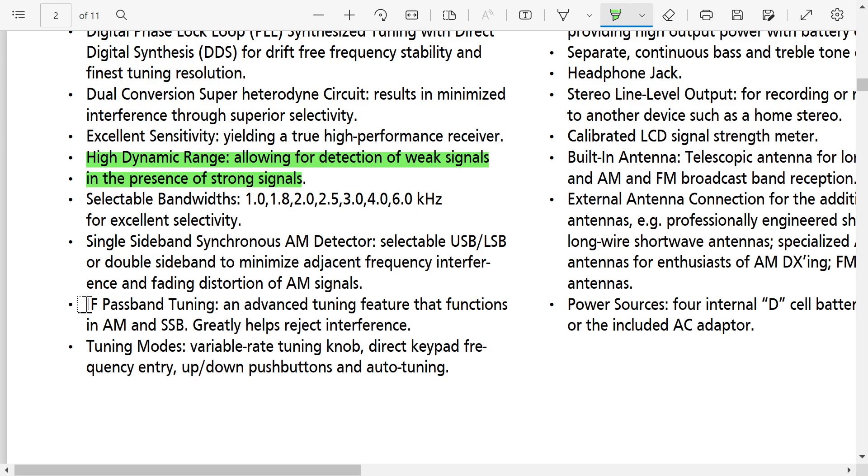Another feature you don't see on pretty much any portable is IF passband tuning. The passband tuning lets you shift the intermediate frequency, which will shift away signals that might be interfering with what you're trying to hear. I've used that on high-end radios like the Kenwood R5000, and it's a very useful feature for DXing in a crowded environment — something we don't see on portable radios in general.